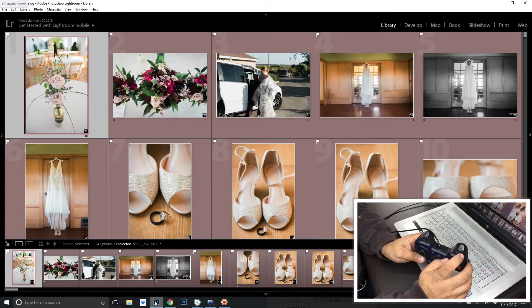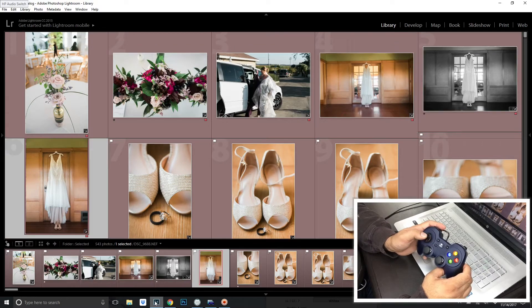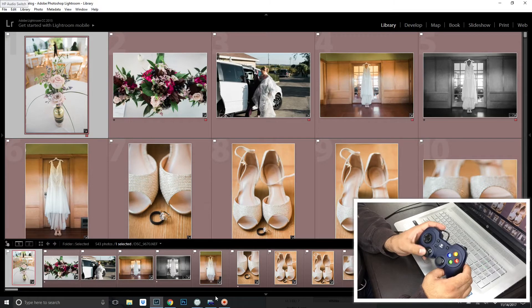Up here I have flag and unflag, and then I have one star, two star, three star — you cycle through the stars — and then the same thing with the color ratings. And then this right here is your d-pad, which lets you go back and forth. You can see it on the screen right above. This lets you control your mouse and go in different directions. This one I don't have anything mapped to it, but let me show you how it works.